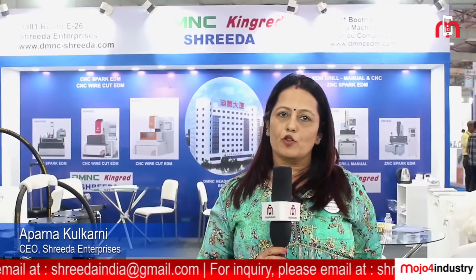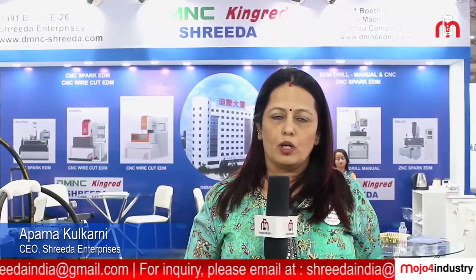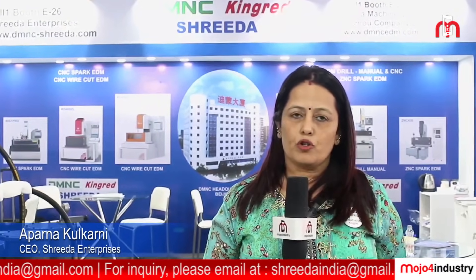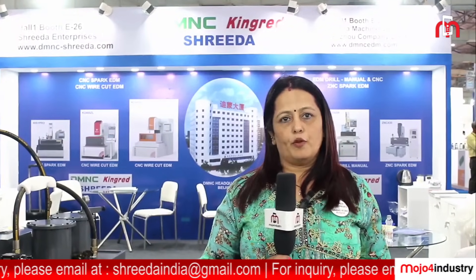Hello everyone, this is Aparna Kulkani from Sridhar Enterprises. I take this opportunity to welcome you all at our booth in Daya and Wood's show. We are a team of young marketing professionals who are committed to bring the latest technology to India at affordable prices.